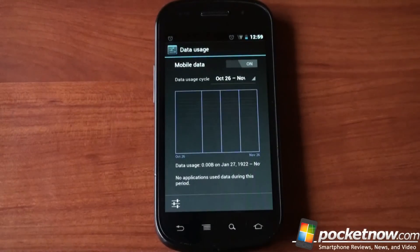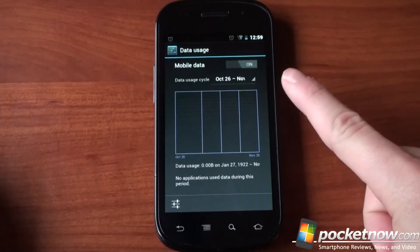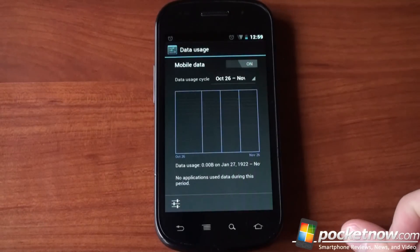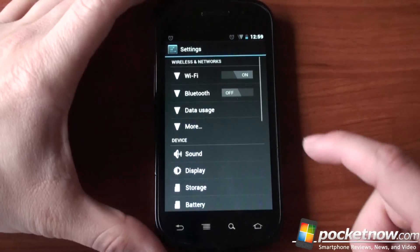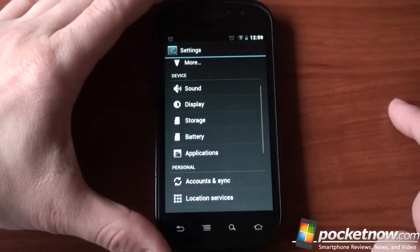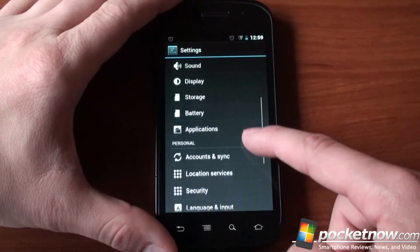This data usage feature is cool, but it only works if you have a data card in. This will work with your data connection in this beta version of Ice Cream Sandwich, so you can test it out. It lets you set caps so that, for example, when you get to a 250 megabyte data cap, it'll tell you so you don't go over and are charged an overage.